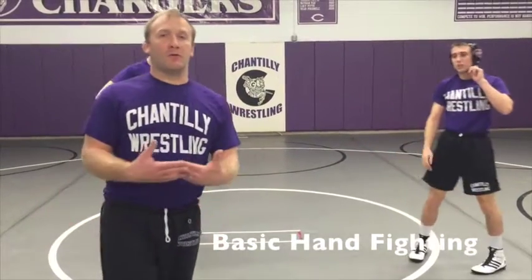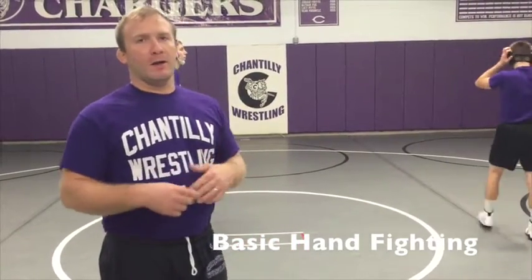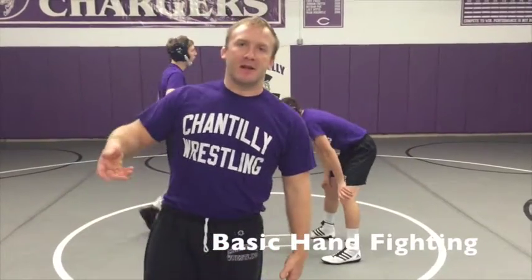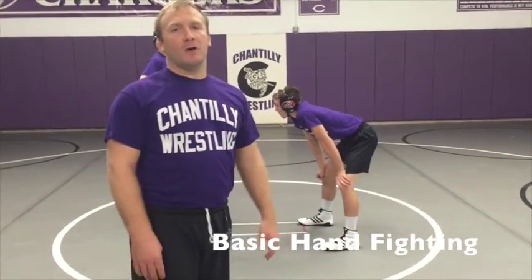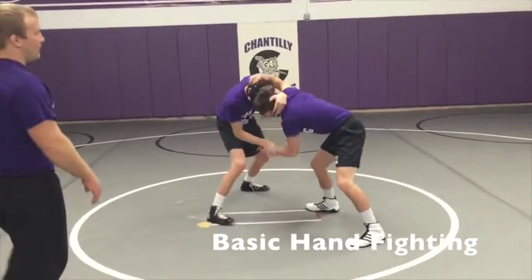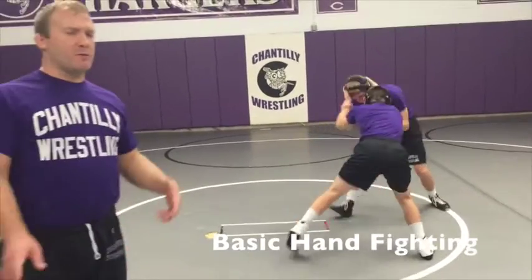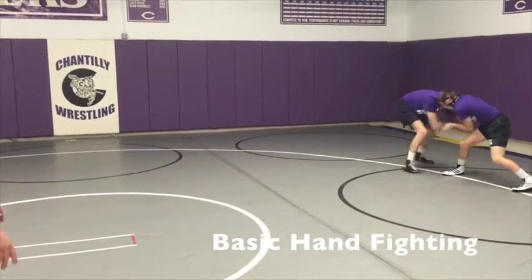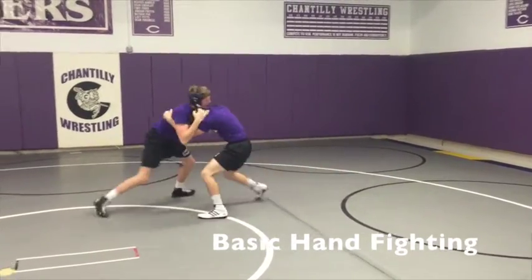Now we're going to go into a situation where both men — it's almost like a live situation, more of a level three — where both guys are working just for tie-ups, trying to get inside ties. Or even if they wind up in outside ties, they can be in a scenario where they're elbow passing or using an elbow bind to pass the opponent by. Both guys are hand fighting, trying to get in a good offensive position to where they can shoot and score. Now both guys are hand fighting, moving their feet, changing their levels. Their hands should be moving every two to three seconds, changing position, moving their opponent. And break.